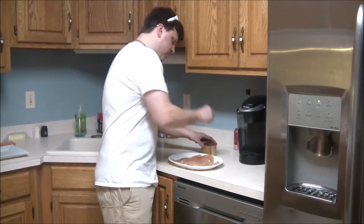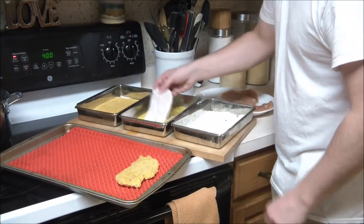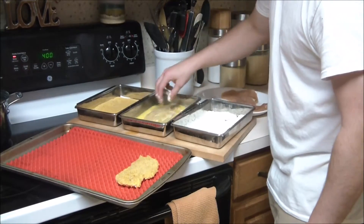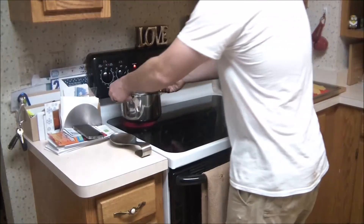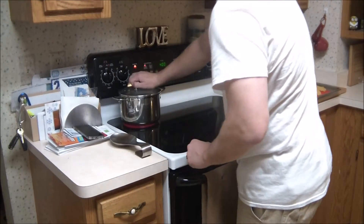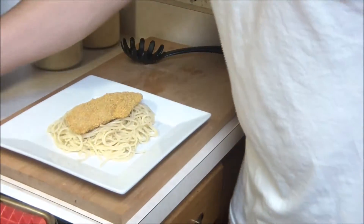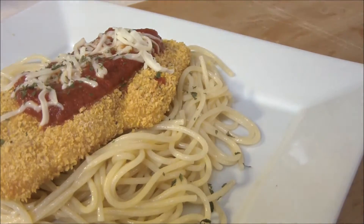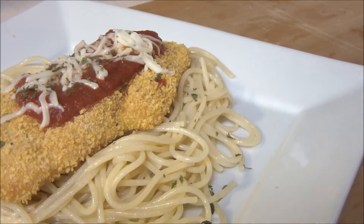Heyo boss and welcome back. Today we're going to show you how to make a great dinner recipe. This is oven baked corn flaked crumb chicken breast and chef's going to serve it over some pasta. It's actually the younger brother to chicken parm — kind of the same deal. Very simple, very easy to make. We think your family's gonna love it, so without further ado let's go ahead and get cooking.